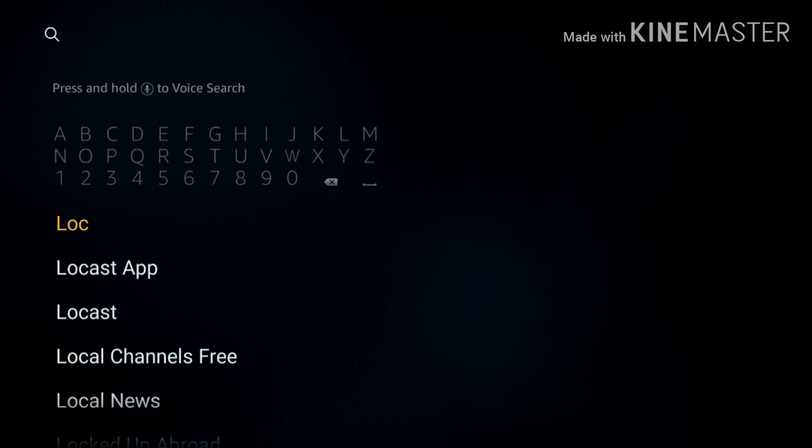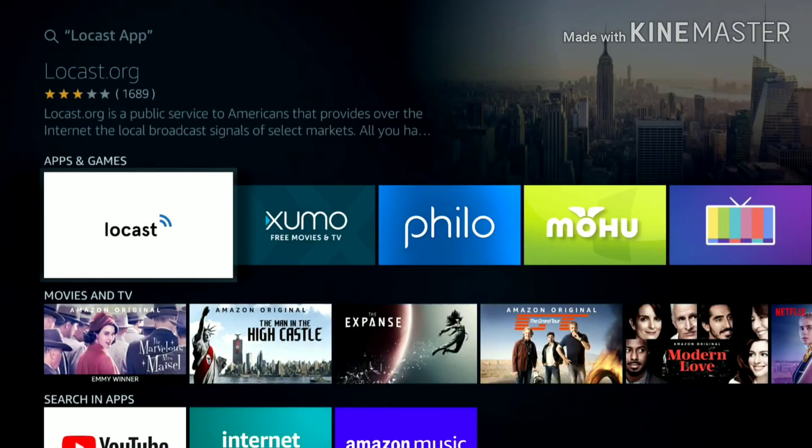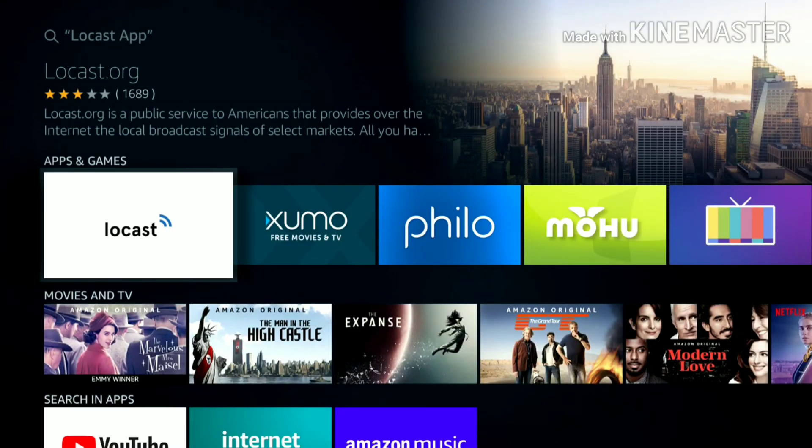My next video I'm going to show you guys how to free up some space on the Fire Stick. See you guys on the next one.